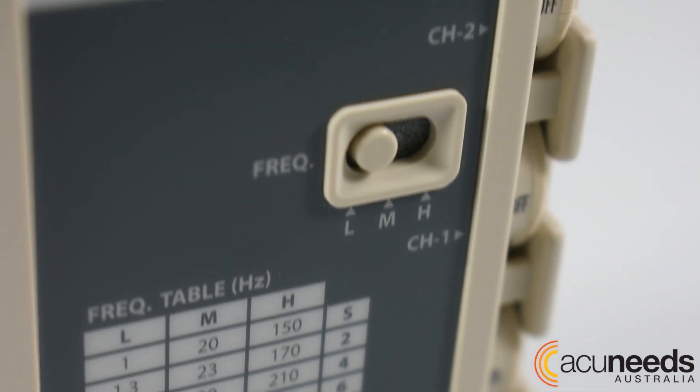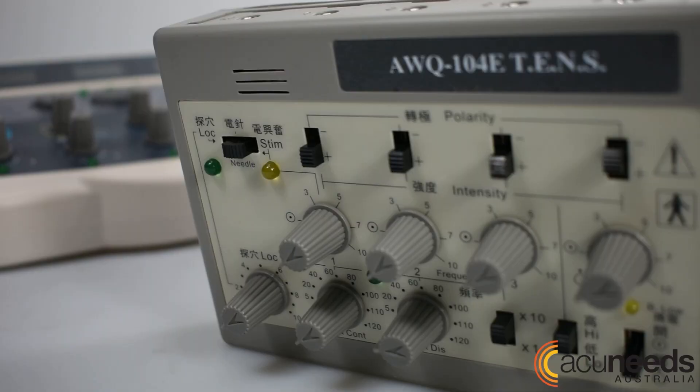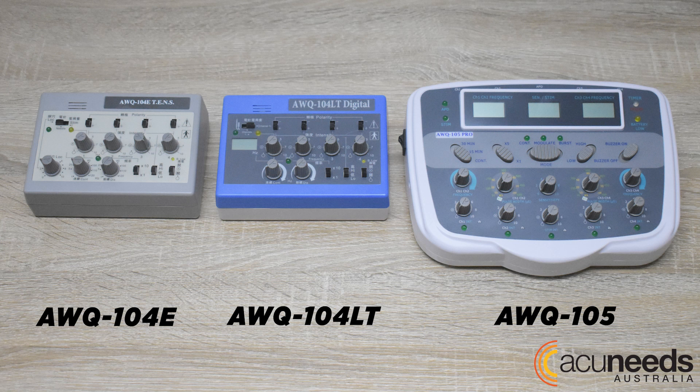With our increasing range of electro machines, choosing one that best suits your requirements has never been better. To help you decide, we are here to offer a comparison between our machines. Let's compare the AWQ-104E, AWQ-104LT, and AWQ-105.